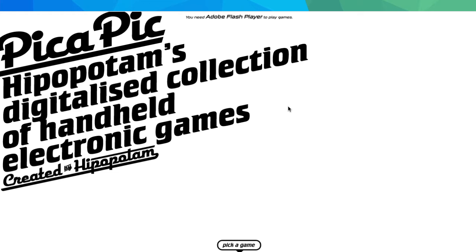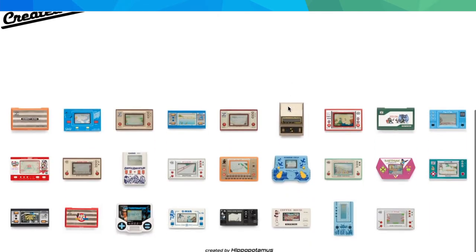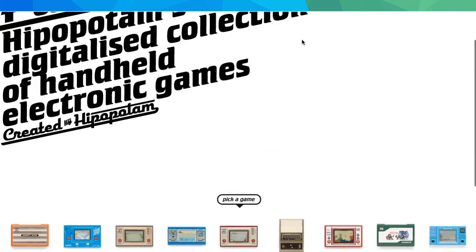Just go to pica-pic dot com. It's basically a hippopotamus digitalized collection of handheld electronic games. You'll need a web Flash player, but anyways you scroll down, pick a game — you've got all these Game and Watch games — and just hit play. That's all there is to it.